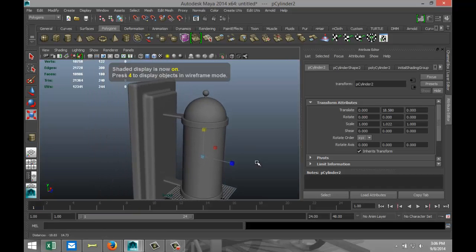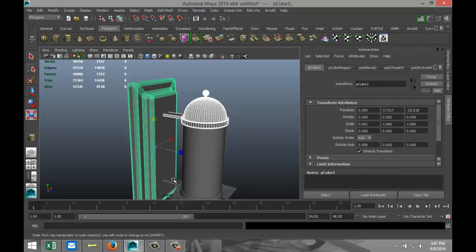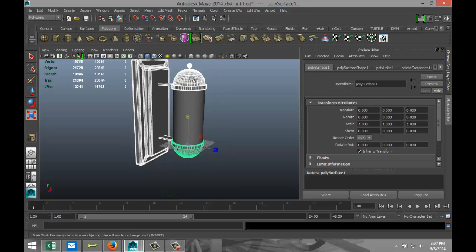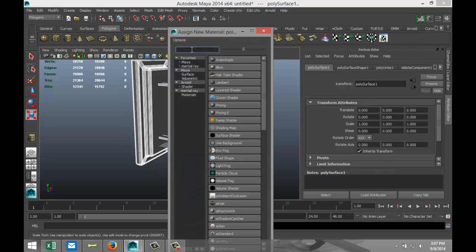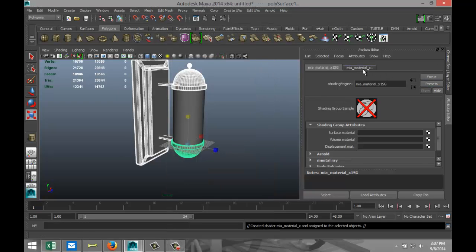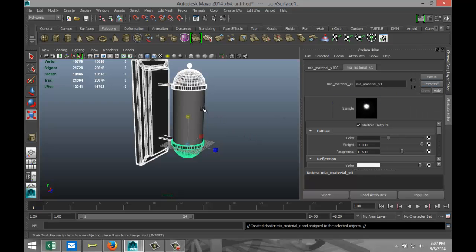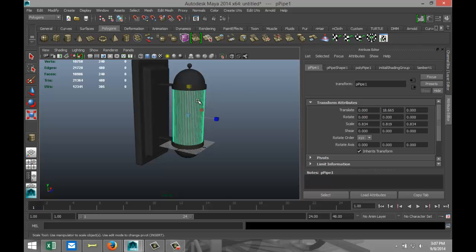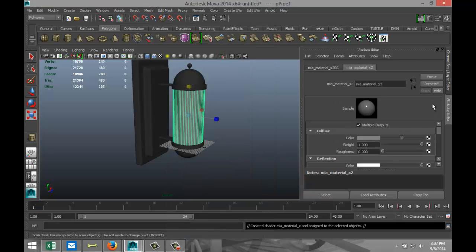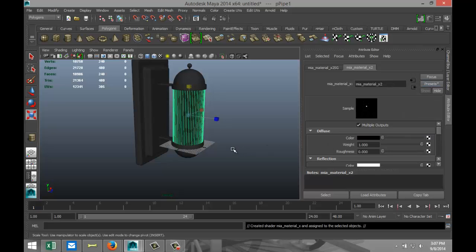Now we are going to assign some materials. Select the main parts, right-click, Assign a Material — mia_x. In the material tab go to Presets, Chrome, Replace. Then select the outer cylinder, the glass one, right-click, Assign a Material, same mia material, Presets, Glass Thin, and Replace.